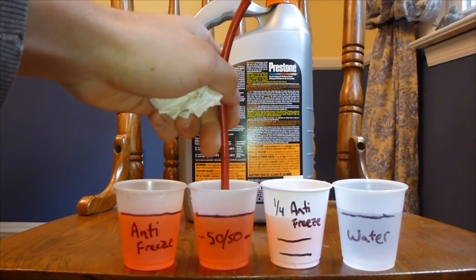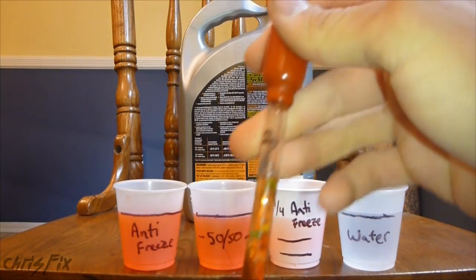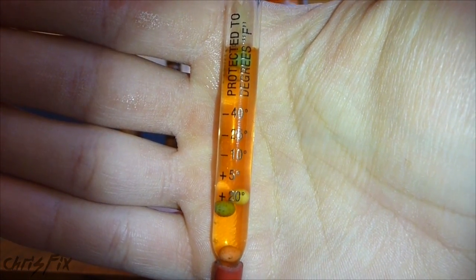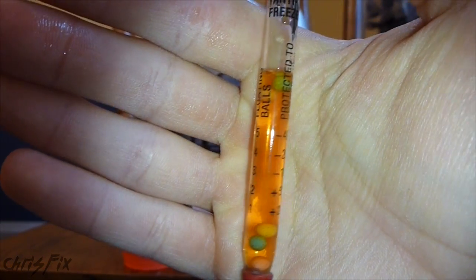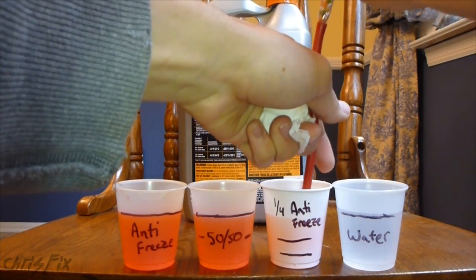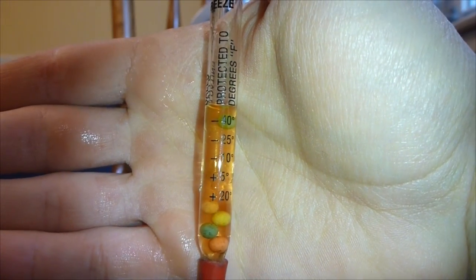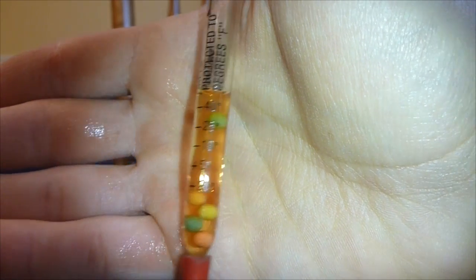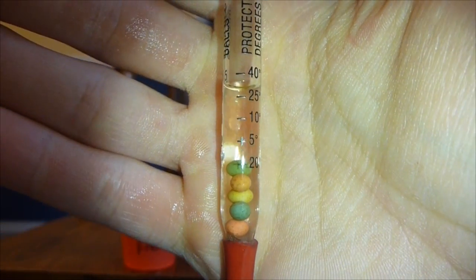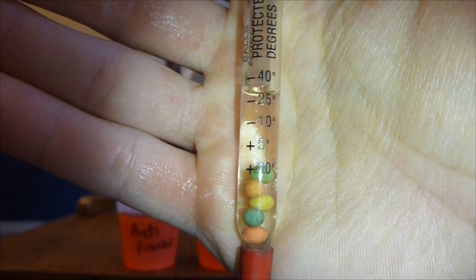The next one is 50/50. With 50/50, you have two balls floating, which means it protects to 5 degrees Fahrenheit. Now for quarter antifreeze, you can see there's one ball floating, which means it'll protect to 20 degrees Fahrenheit — still below freezing. And for pure water, 32 degrees Fahrenheit is freezing, and none of the balls are floating.